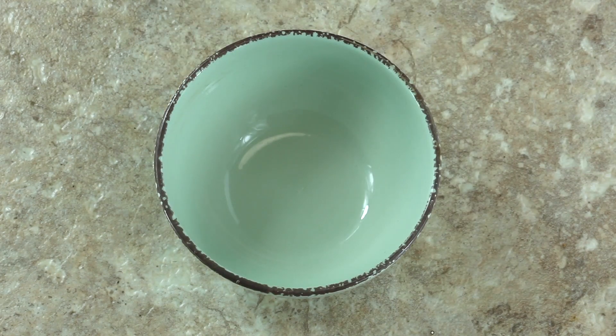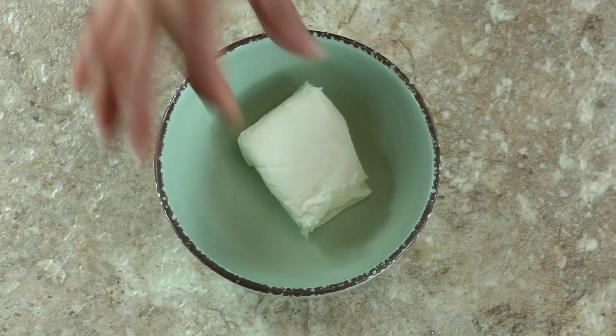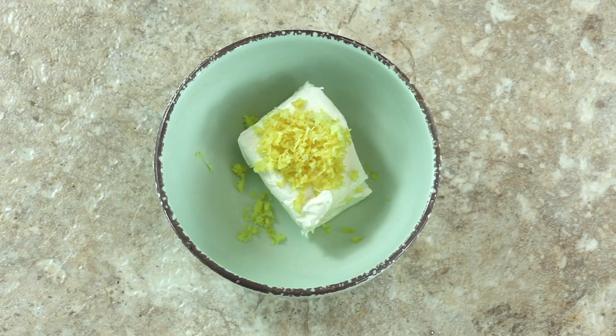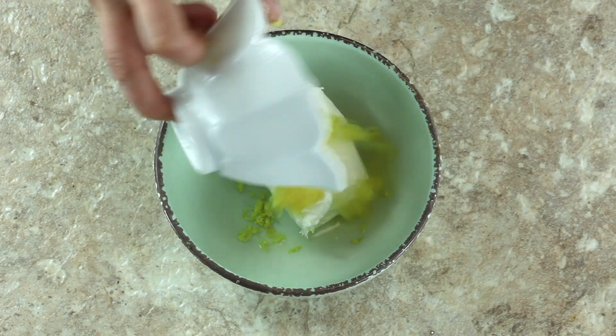To top off our blueberry bagels, we're making a lemon zest cream cheese. Again, you'll need two ounces of room temperature cream cheese, about a tablespoon of fresh lemon zest, and a tablespoon of fresh lemon juice.